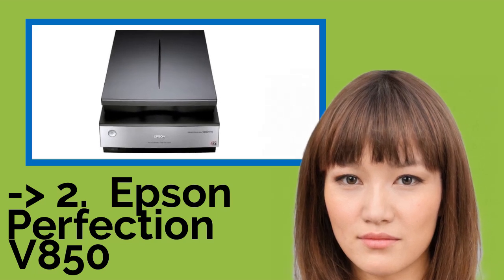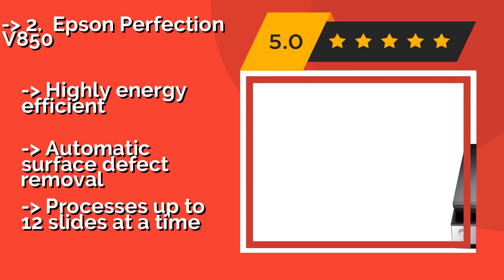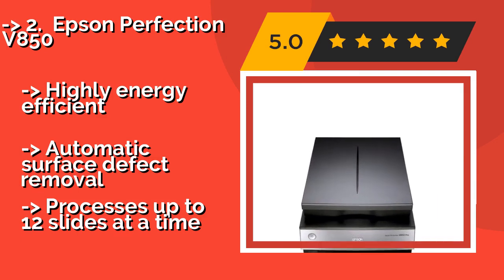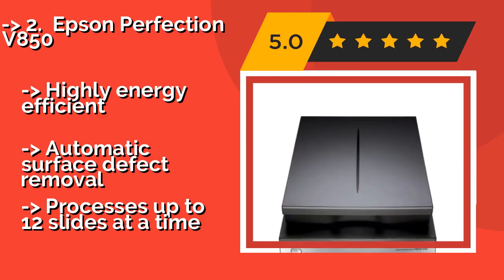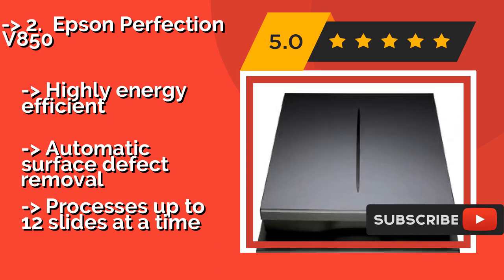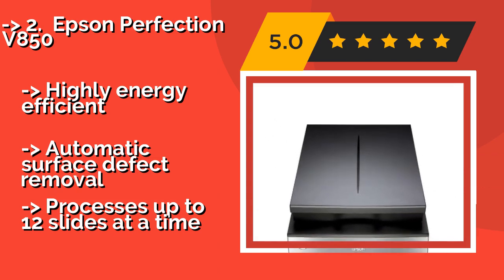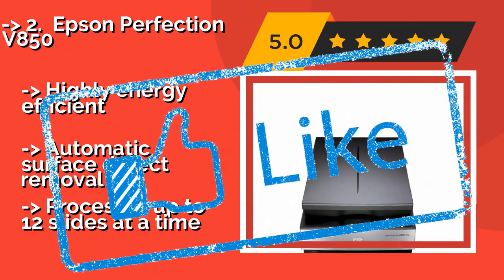If money is no issue and you want professional quality, try the Epson Perfection V850, about $995. With state-of-the-art 6400 dpi optical resolution and two lenses, your photographs will look as good, if not better, than images shot on most modern digital cameras. It is highly energy efficient with automatic surface defect removal and processes up to 12 slides at a time.